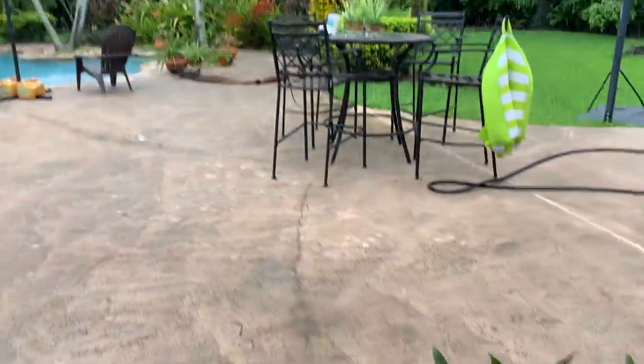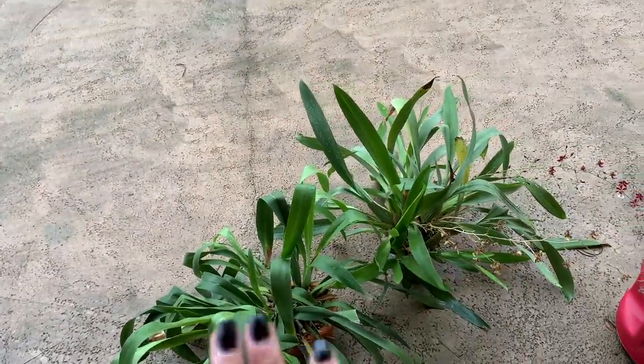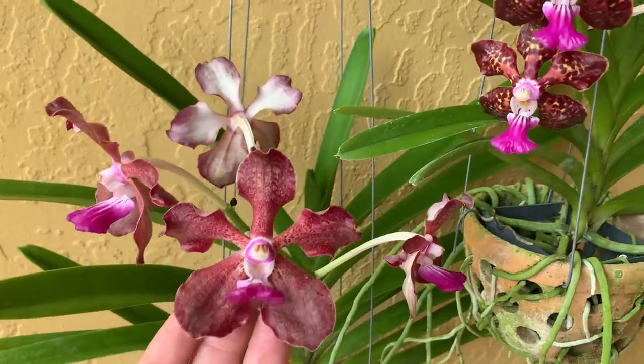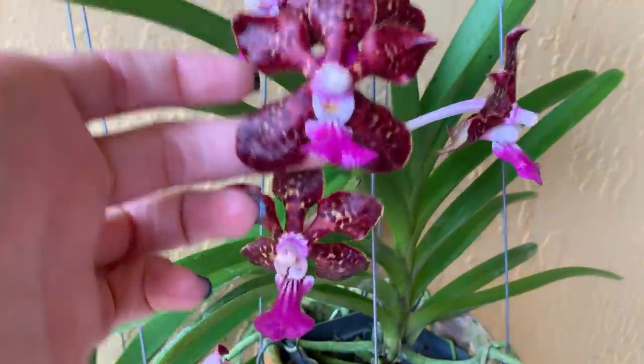I did bring my Sharry Baby out here so she can get some rain, because under the terrace they don't get water as often. And my beautiful vandas from Bengjong are still in bloom and still smelling amazing.